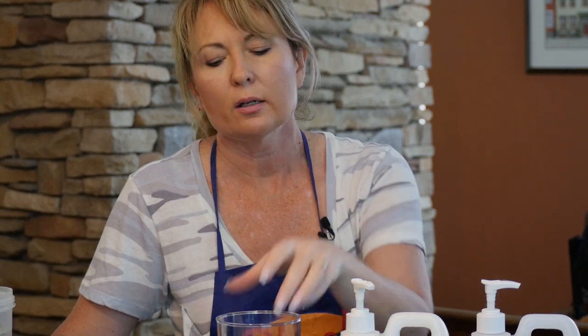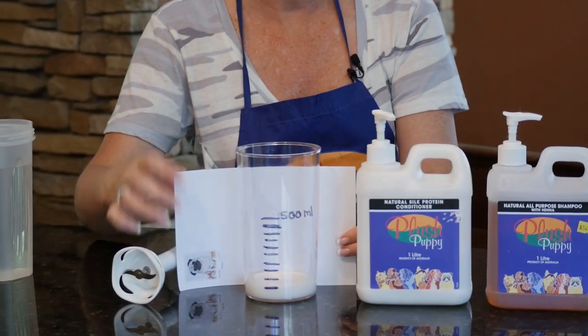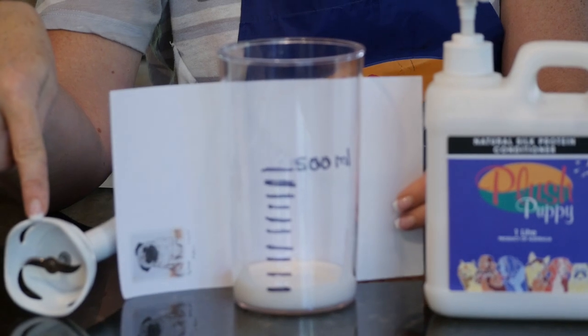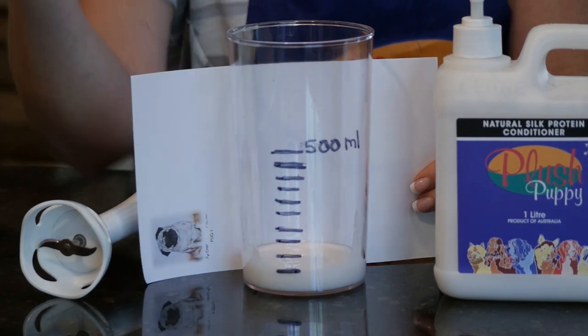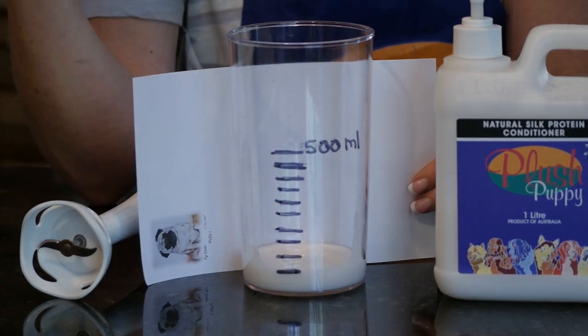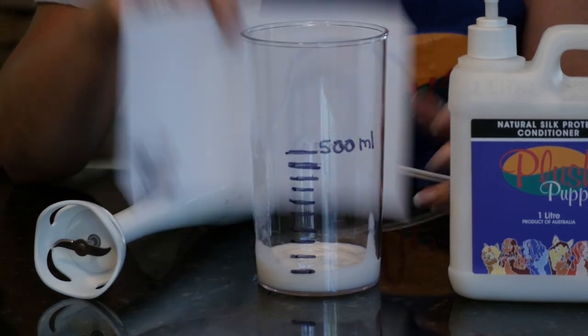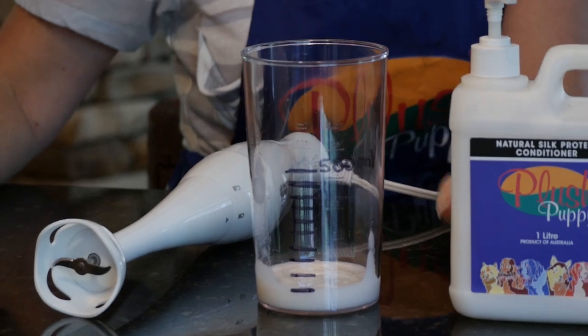I picked up this trick from a friend about 15 years ago and it works great. I use this cylinder that came with my blender — this blender cost me $10 at Walmart. I marked off the increments that were already on there with my Sharpie so I can see them. It's 10 to 1, so you can see the one part. I'm going to fill the rest with water — I would normally do this at a tap in the kennel, but I'm doing it here on video.